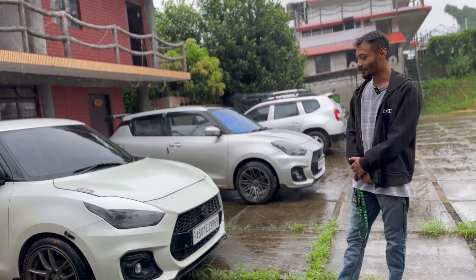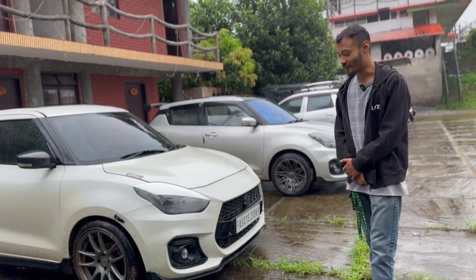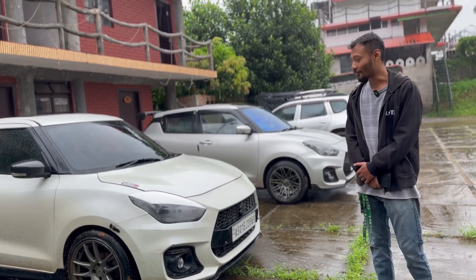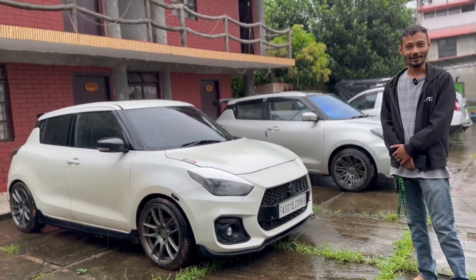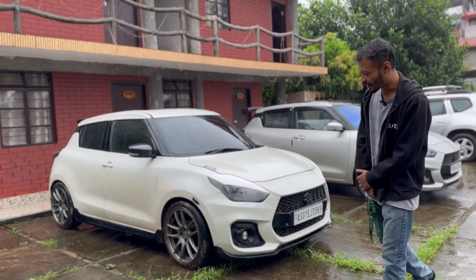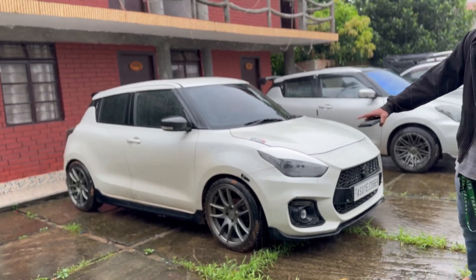When I grew up, I was watching a lot of animes, a lot of cars from the Japan scene. So I like the JDM style a lot. Even if you see, I'm on aftermarket wheels, which are reps basically.